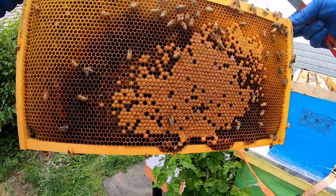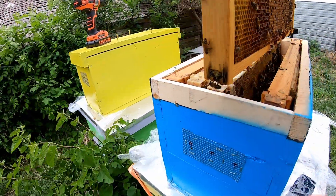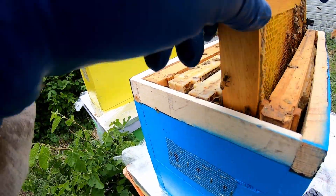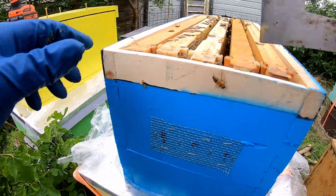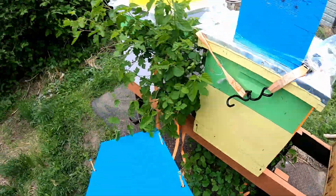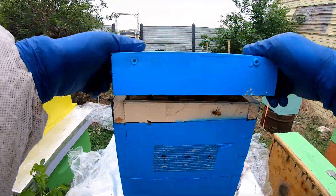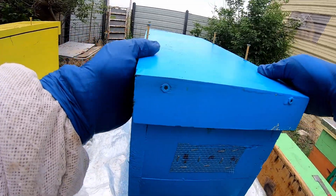We'll get all that larva and that capped brood in there — they have some new bees in there too, so the frame should generally be accepted. Nurse bees are usually accepted in new colonies. There we go — this one has a frame of brood now. We'll get her closed up.